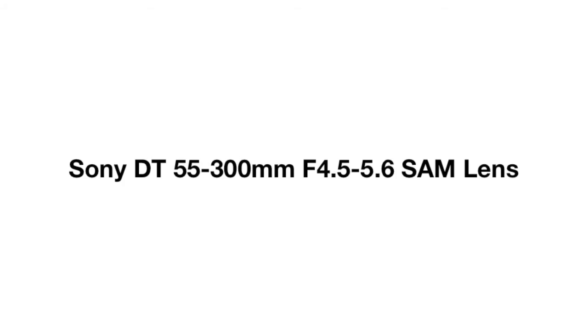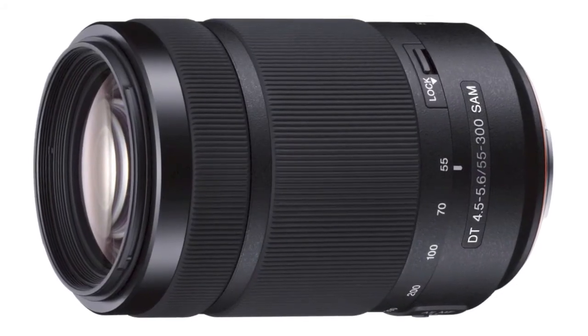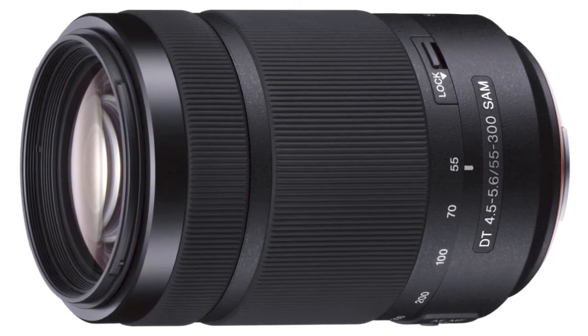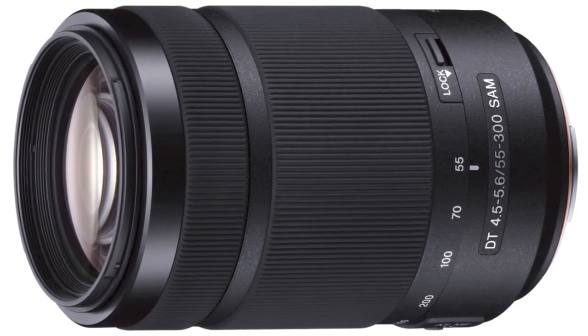Sony announces the new DT 55-300mm f4.5-5.6 SAM lens. Optimized for the Alpha A Mount camera models with APS-C sensors, the lens is an ideal addition for any Sony photographer.